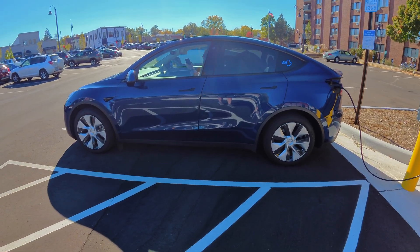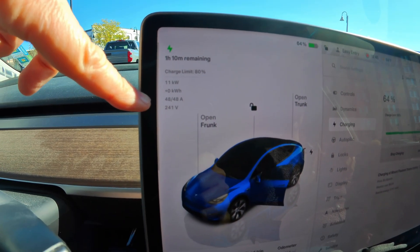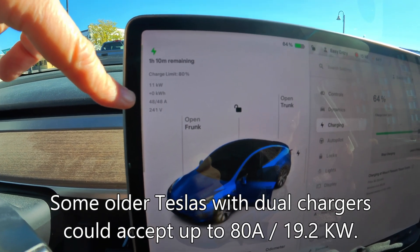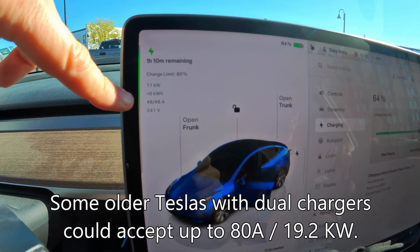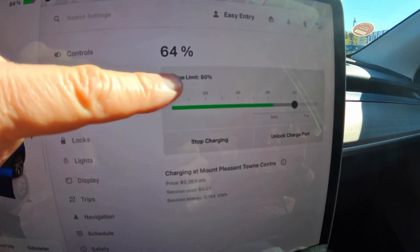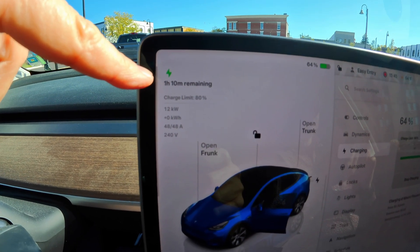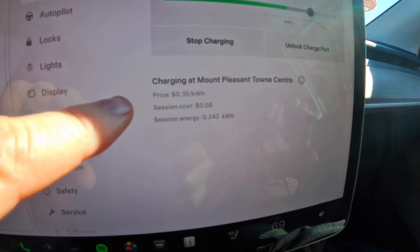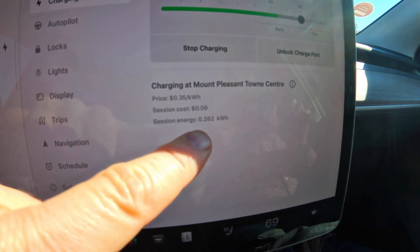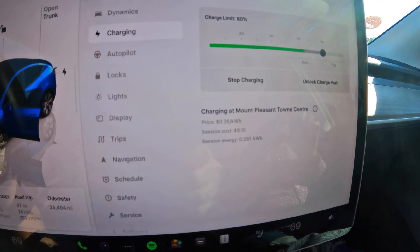There is no session fee, so you're just paying for the energy. Inside the vehicle I'm seeing the charging stats — it ramped up to the full 48 amps, 11 kilowatts. This is the maximum an AC charger can go on a Tesla, so it's matched very well to this Tesla Model Y. If I was staying here to my charge limit of 80%, it would charge that 16% from 64% in one hour and ten minutes. Just like Superchargers, it gives you the stats right here — 35 cents per kilowatt hour. So far it's cost me nine cents. The experience is really just like a Tesla Supercharger — just plug in and everything else works.